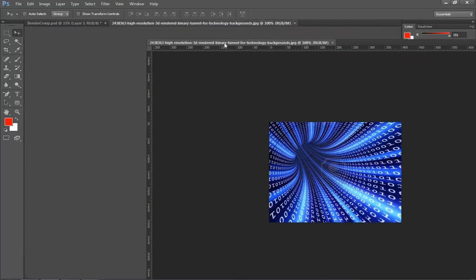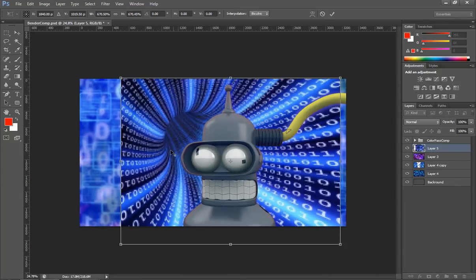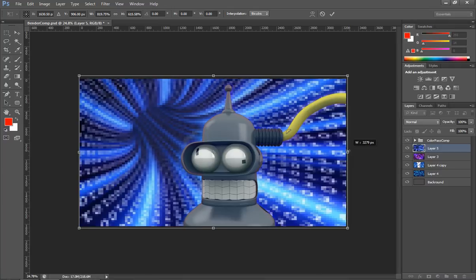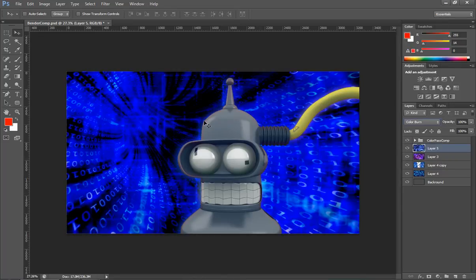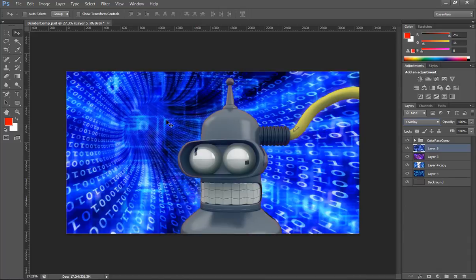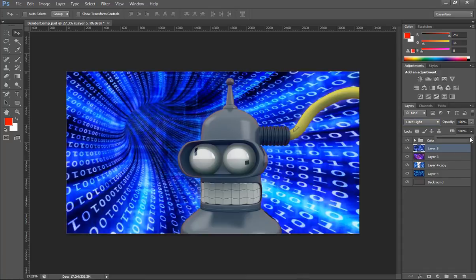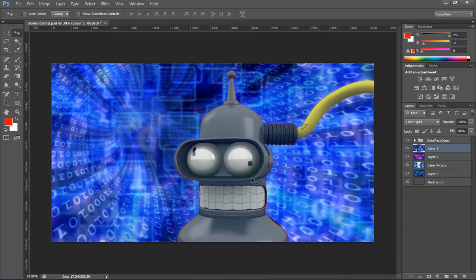Maybe this one will work, so let's drag this in. A lot of this compositing work is basically trial and error — seeing what's going to work and what's not. Just put this over here and adjust your layer style. Right there it looks like it's starting to come together fairly well.